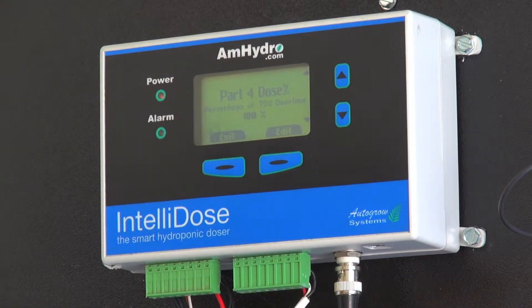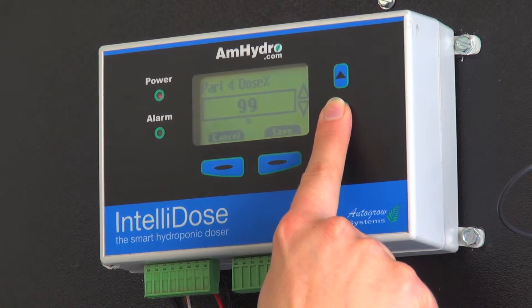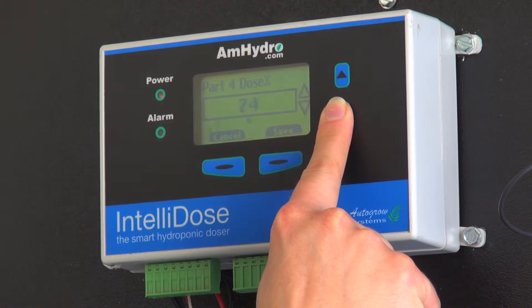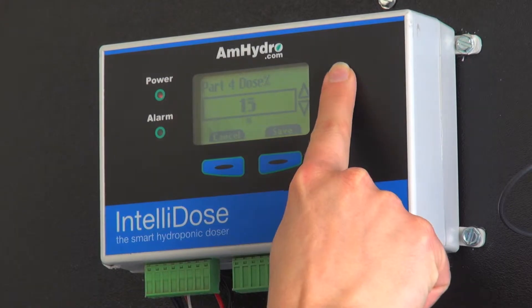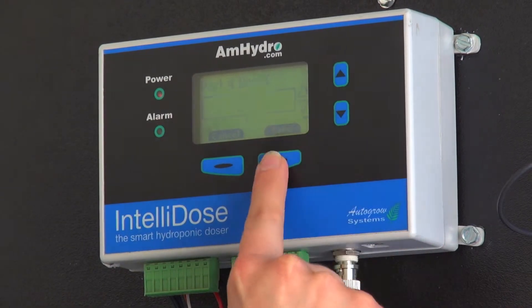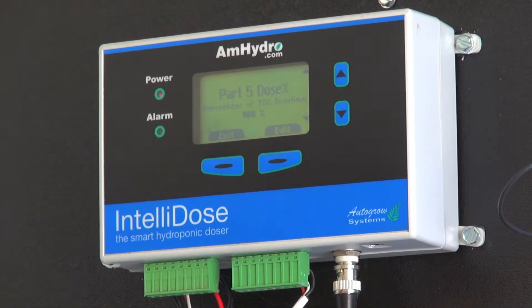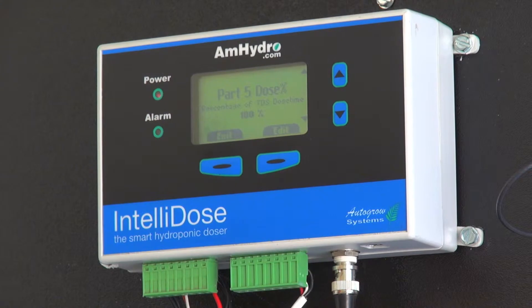And then my part 4 — maybe I only use a quarter as much of that, so I'm going to change it to 25%. And then on my part 5, maybe I actually use equal parts to my nutrients, so I'll leave it at 100%.